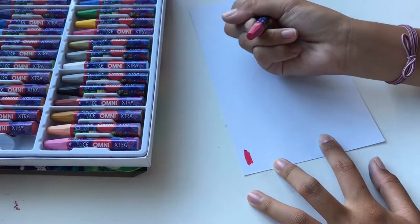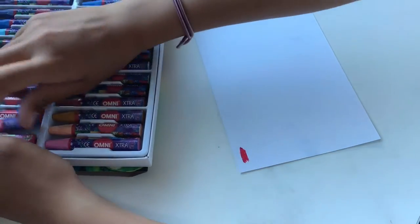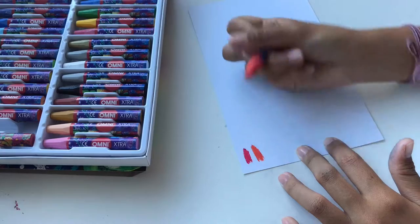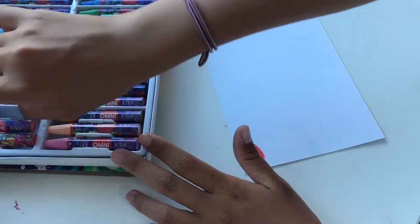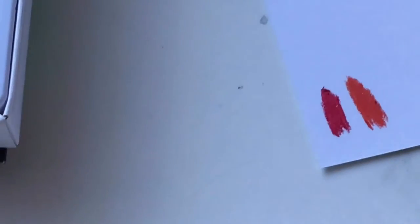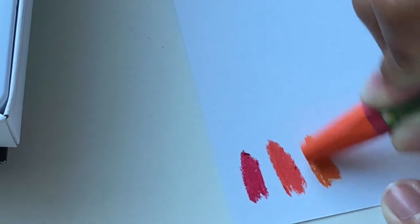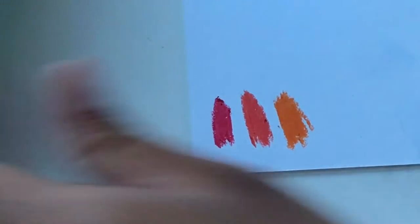Wow, it's so nice to draw with these — oh my god, I think I'm going to be addicted after this video. I just can't stop drawing with them, they're so satisfying. It's like so smooth — like some nice crayon-ish things. Let me zoom out a bit.